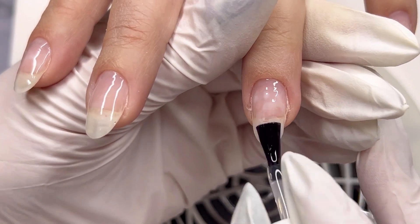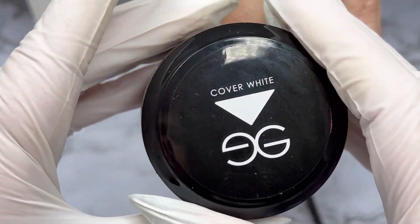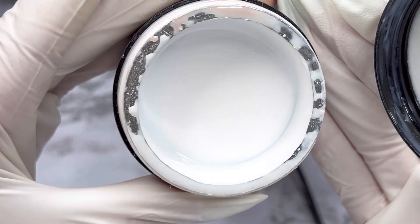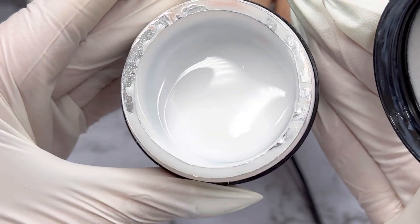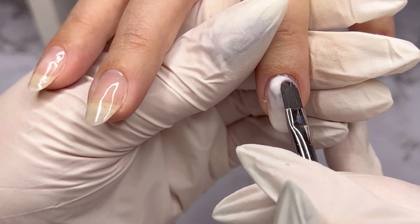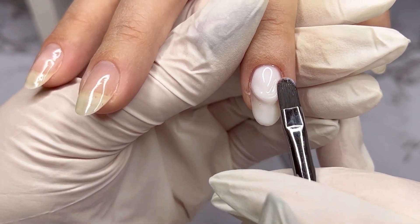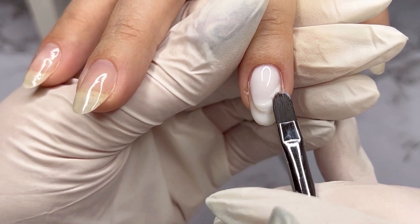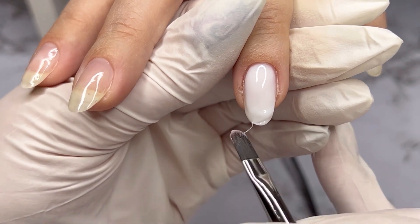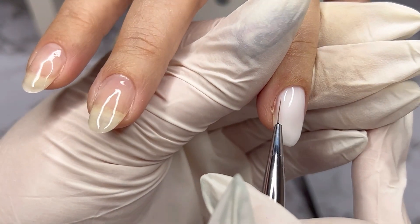For nail plate alignment, I will use Cover White from Egoista. Cover gel is a builder gel which is UV LED, self-leveling, with no burning sensation. Having this self-leveling property is actually helping me apply the product without top filing or, in the worst scenario, with minimum filing. I have tried many gels and with Egoista builder gel I am finding it much easier and faster to do the product application.